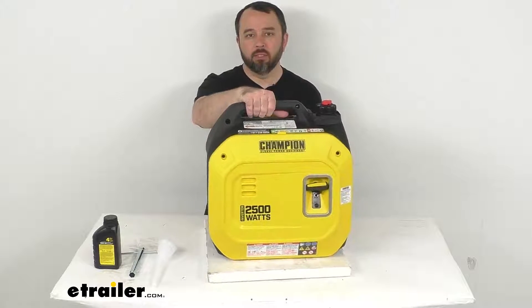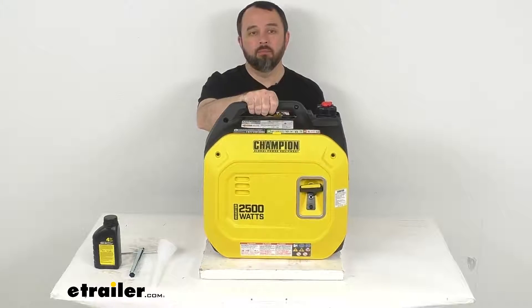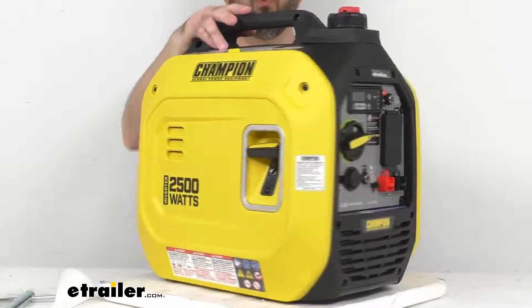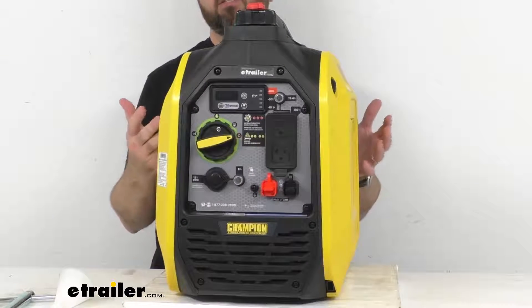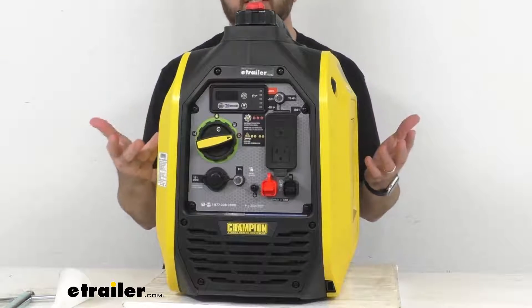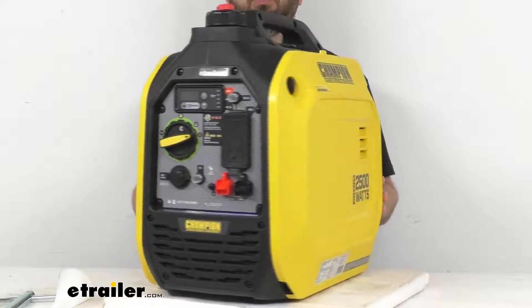As you can see, we have a built-in handle that's going to make it easy to carry this right to where you need it. This 2500 watt gas generator features a built-in inverter that's going to let you safely run sensitive electronic devices like HDTVs and computers.